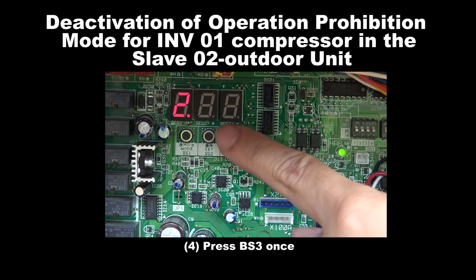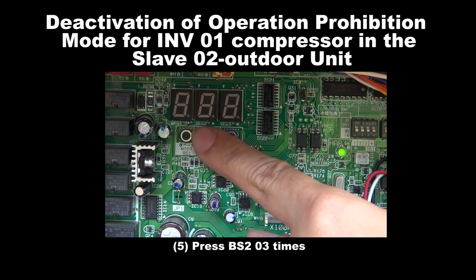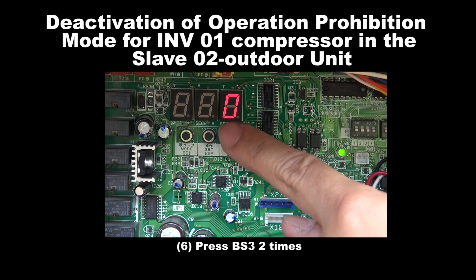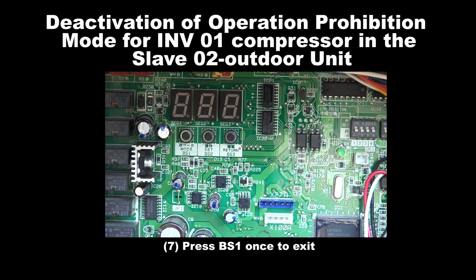Step 4: Press BS3 once. Step 5: Press BS2 for 3 times. Step 6: Press BS3 for 2 times. Step 7: Press BS1 once to exit.